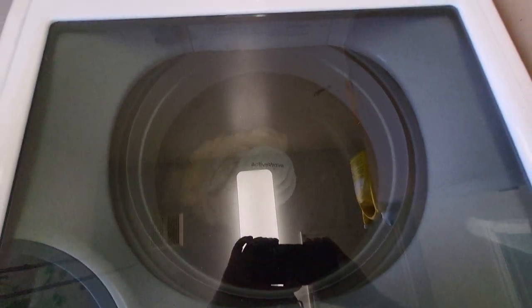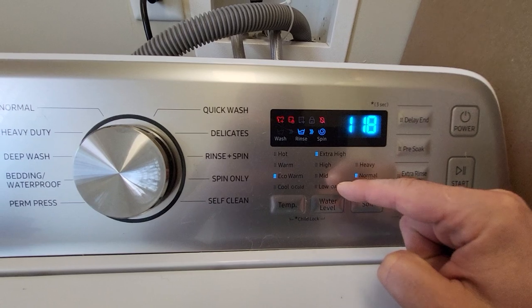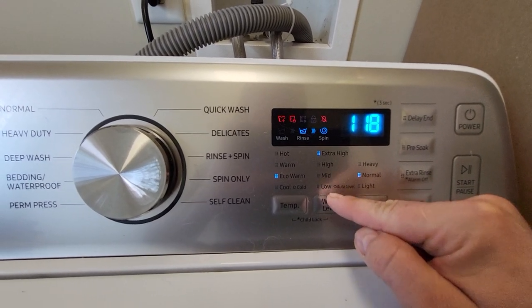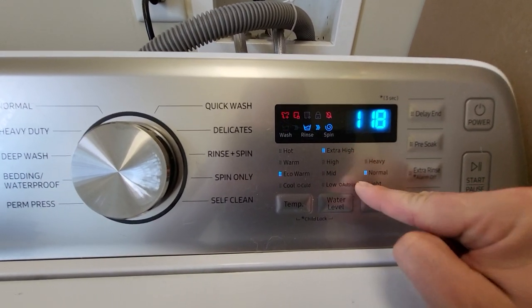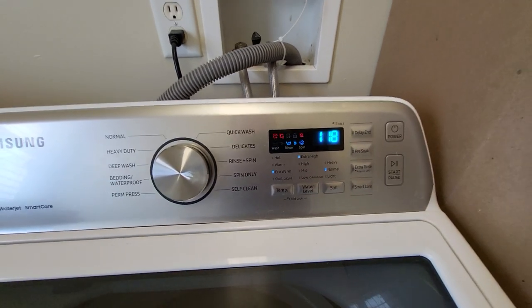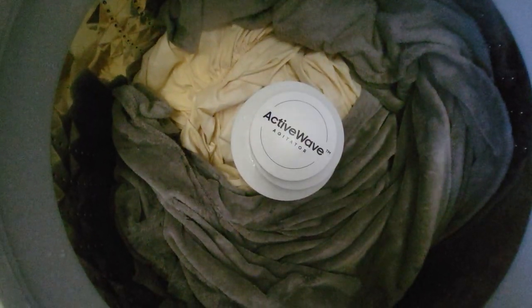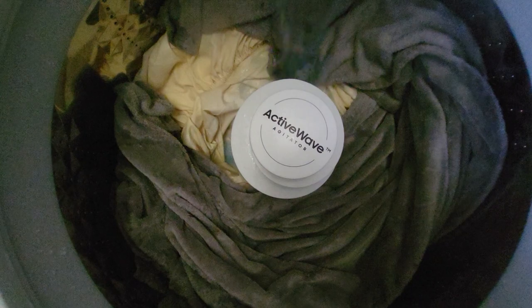It's just sensing the load and bouncing it. If I want to do the auto sensing water, push this one more time and all these lights would go off for the auto level, and then it'll just sense it and feel it. But I'm getting extra heavy, so I'm going to pause this because it's going to take a little while, and then I'll come back when it's actually washing.